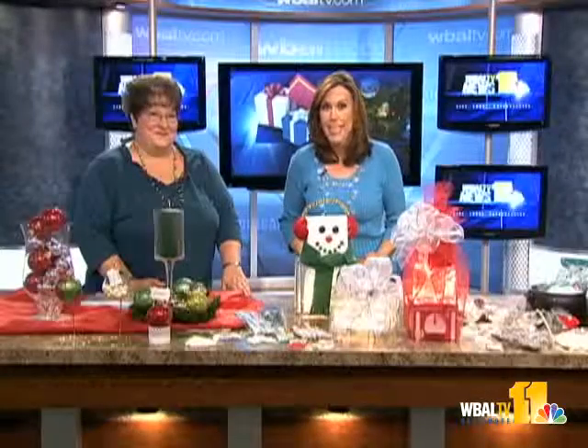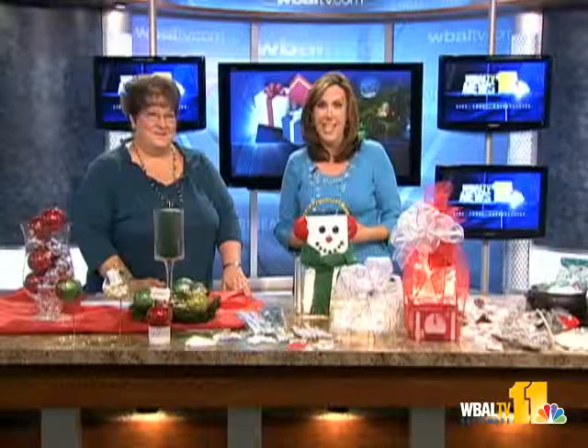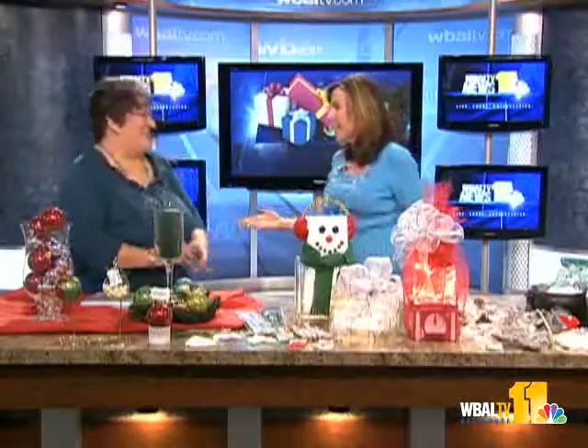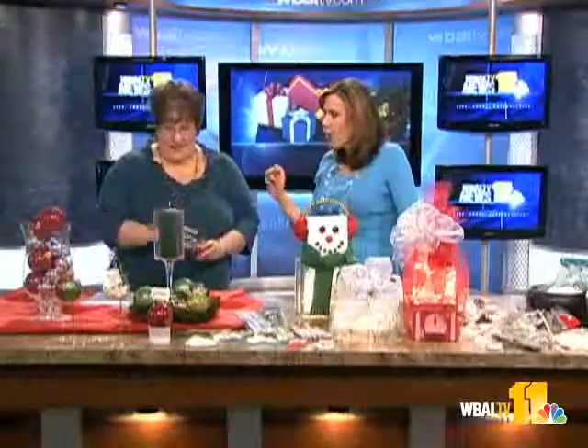We're covering all kinds of Christmas crafts you can make with your kids, plus some really fun and cheap gift ideas. Here's Robin Beam from AC Moore. Good morning, thank you so much, and happy holidays! Let's get started with how you can make your own ornaments.